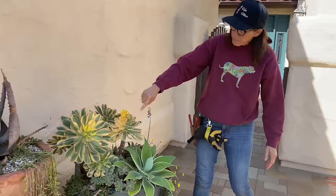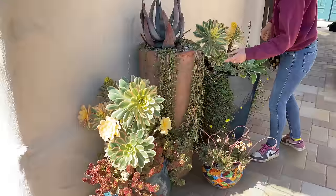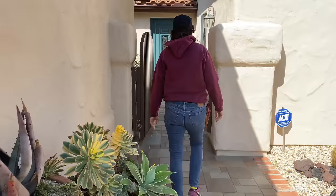Our aeonium sunbursts — you can see they're getting ready to bloom out. There's one over here as well, and here's one here getting ready to bloom out. So we'll take care of that today. Then in the courtyard...